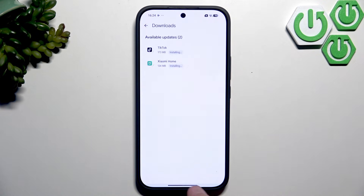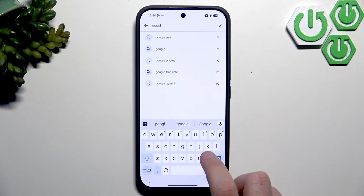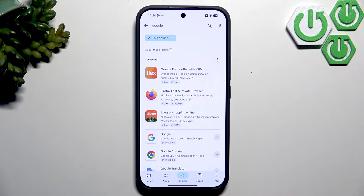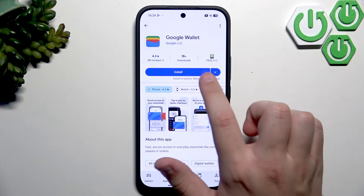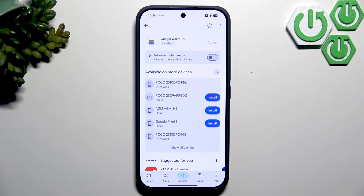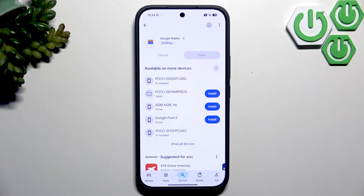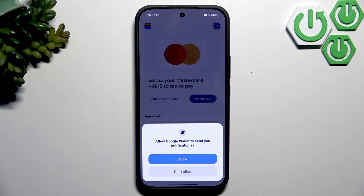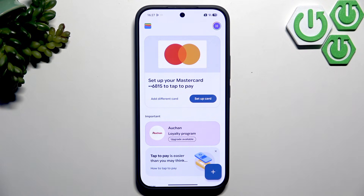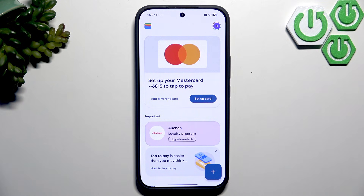Now let's go to the Play Store and check if we have Google Wallet installed. Search for Google Pay, click on it, and check for Google Wallet. If it's not pre-installed or updated, install it and then open it. It will automatically choose an account to use with Google Wallet. Click View Wallet, allow notifications, and here you'll see the option to add a card — you'll need your physical card to scan it or enter the details manually.